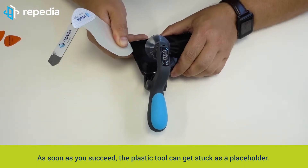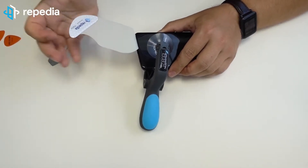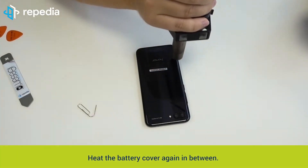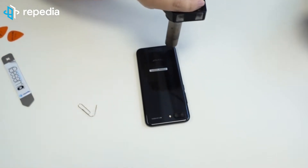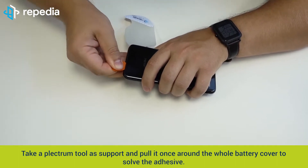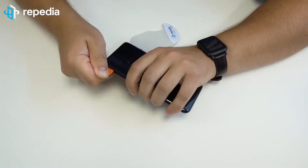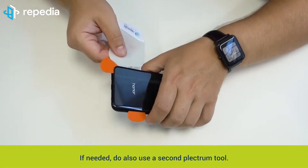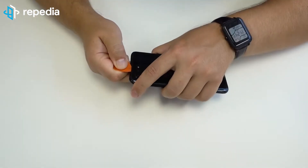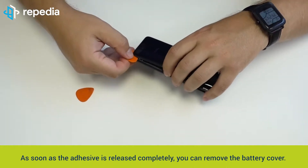As soon as you succeed, the plastic tool can get stuck as a placeholder. Heat the battery cover again in between. Take a plectrum tool as support and pull it once around the whole battery cover to solve the adhesive. If needed, do also use a second plectrum tool. As soon as the adhesive is released completely, you can remove the battery cover.